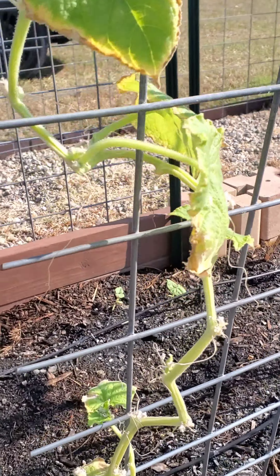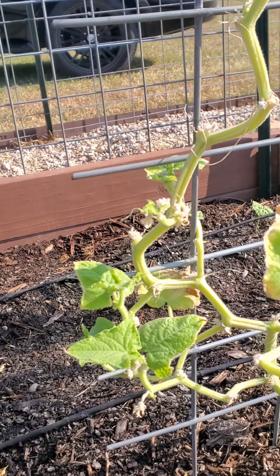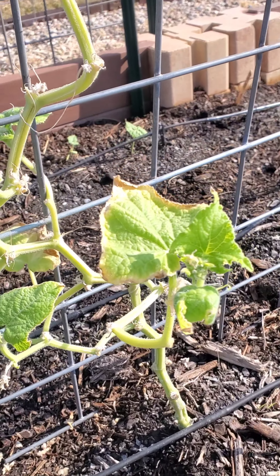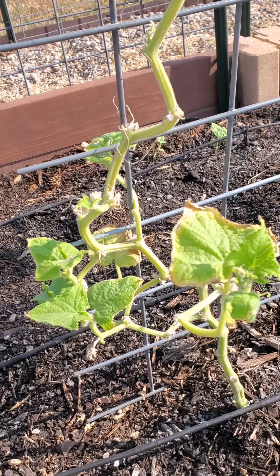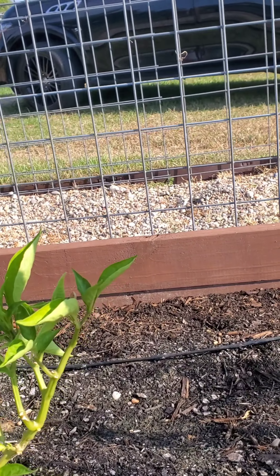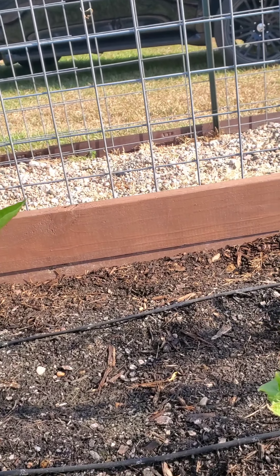Cucumber plant looks like it's doing okay — it looks like it's trying to grow back in places. The other one was just not very good at all. So this is what it looks like after the orange oil drench in the bed. We did rip out the watermelon plant, so we have all this space back here that we're going to fill with some seeds.